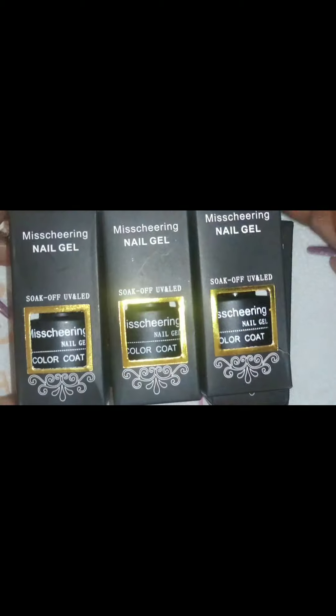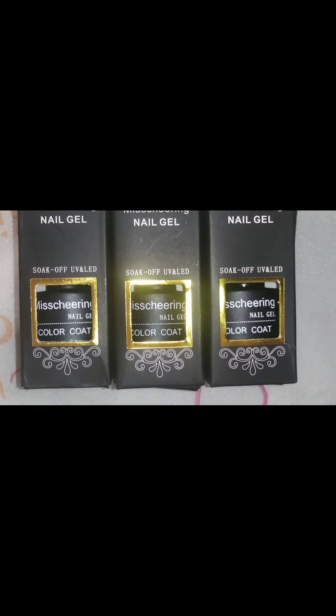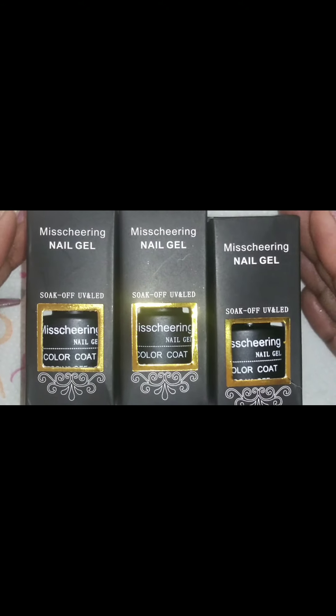This is what they look like, and they are by a company called Miss Cheering — that's the brand. Anyway, I ordered these and they just came in yesterday.